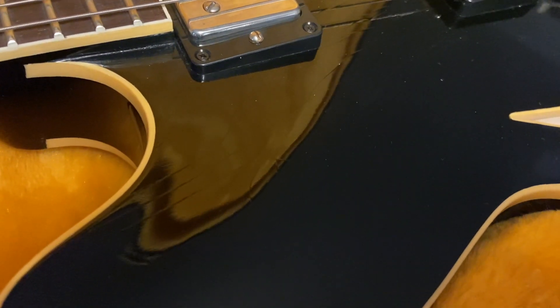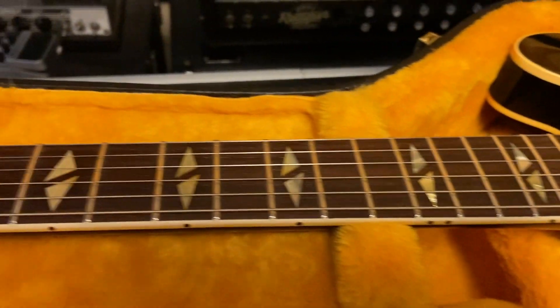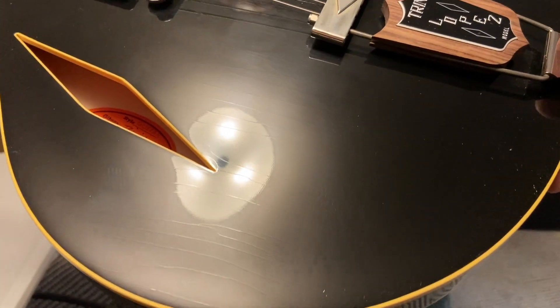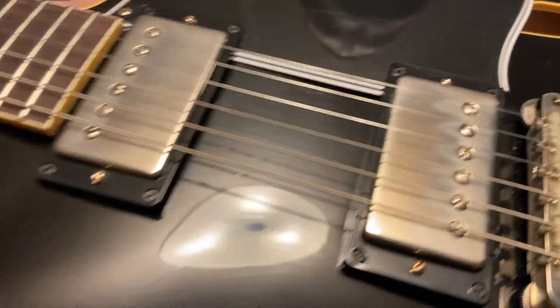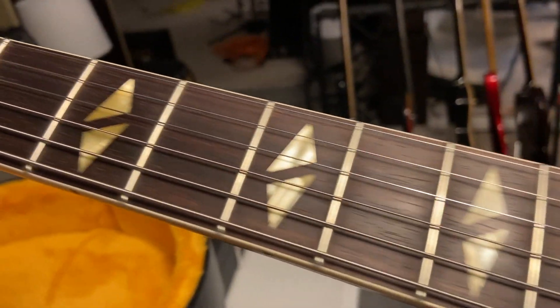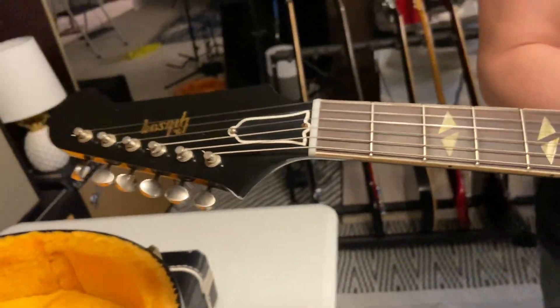Super super cool guitar. The Trini Lopez by itself is cool enough, but the fact that this has got '64 appointments and then it's got the Murphy Lab work done on it - the aging they do - let's check this out and see if we can get some of the checking to show up in the video. Oh yeah, you can see it really well! We've got our nylon saddles on the ABR-1, very '60s, and our split diamond inlays. It's got a rosewood fingerboard, I think these have Custom Bucker pickups.